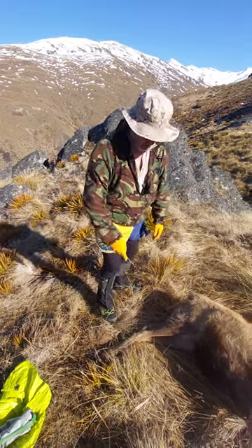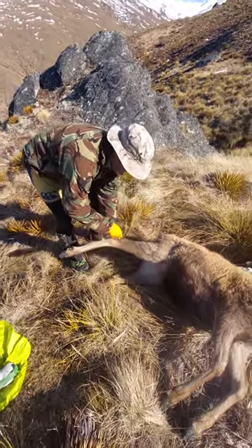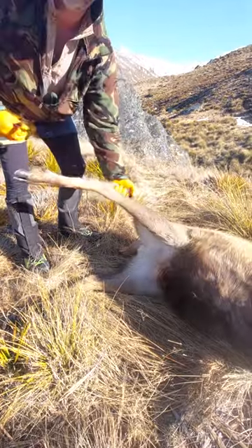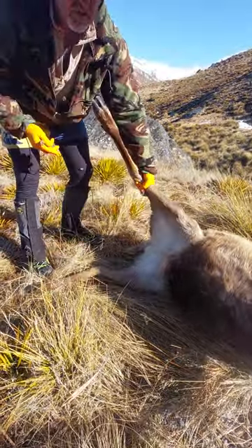We're going to get into this deer. Another good tip is through the tendon here — just make a bit of an incision like that. That way you can put your hand through there and it makes for a good grip.